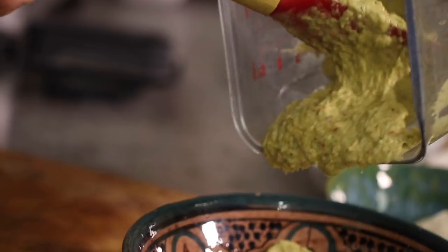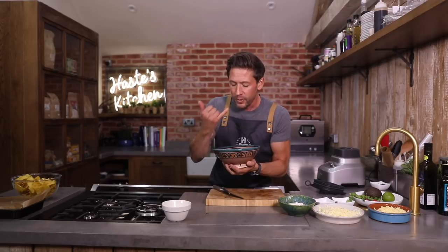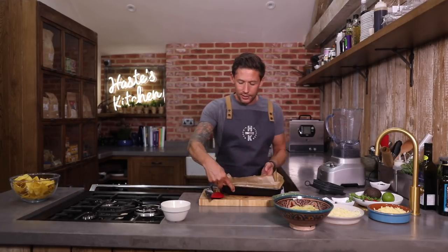We're going to plate this out and tip this into one of our bowls. That is the perfect — hands down — best guac around. So that's our guac, that is done. Our tomatoes are still in the oven roasting away, so we're going to get on with our layers of cheesy tortillas.